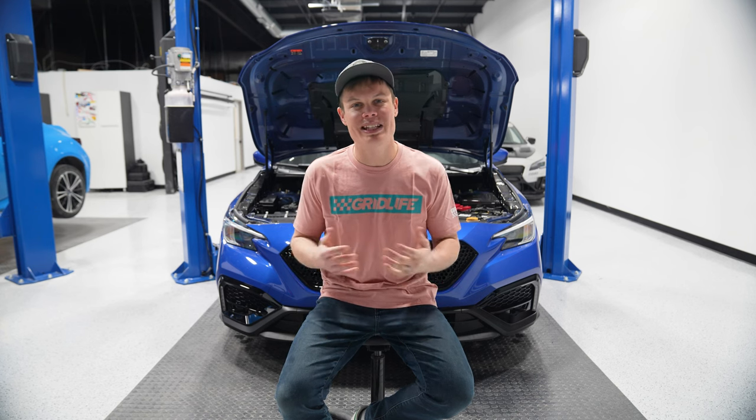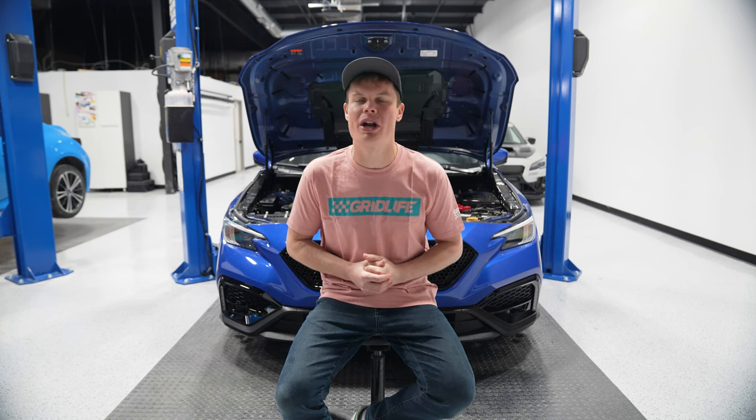Hey, what's up? It's Foster, and in this video we're going to be covering all the different new products that we've got in this month for your WRX and your STI.